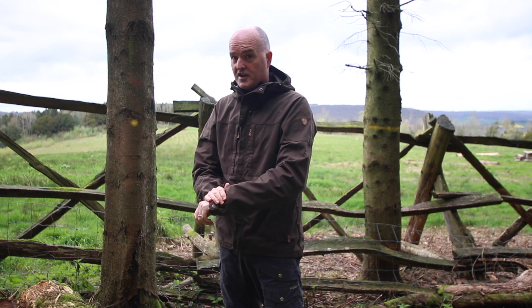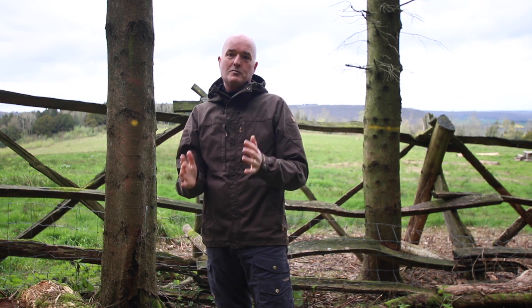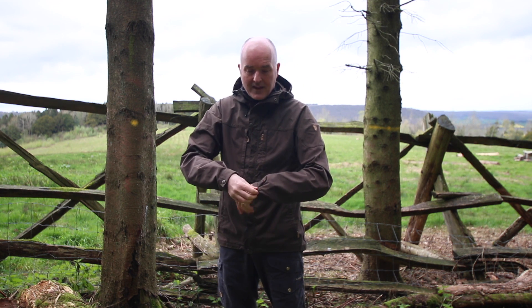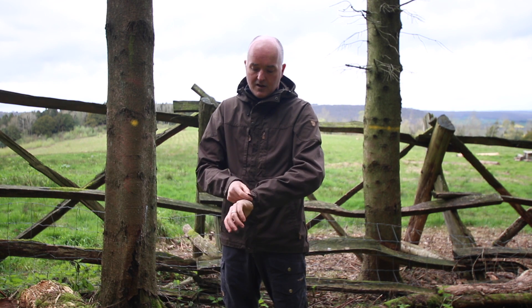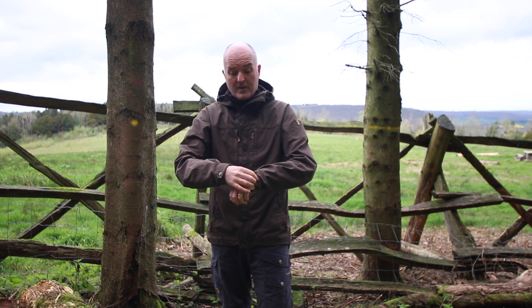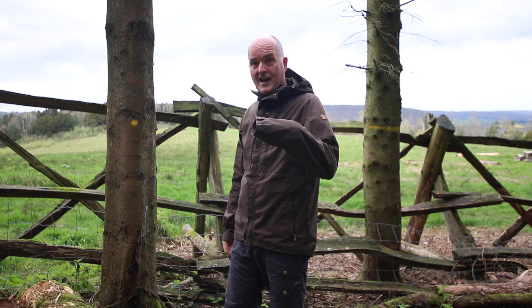The sleeves are nice and long on this jacket — I must point that out. I have got great big gibbon arms, and this is one of the few jackets where I find the sleeves are nice and long. So if you've got shorter arms it might be a bit of an issue, but they can be adjusted. You've got two poppers on the end of the sleeve, and you can pop that up and keep it nice and tight. One of the big advantages of the long sleeves is that if it is cold you can just tuck your hand away inside, keeping it out of the rain and out of the wind.